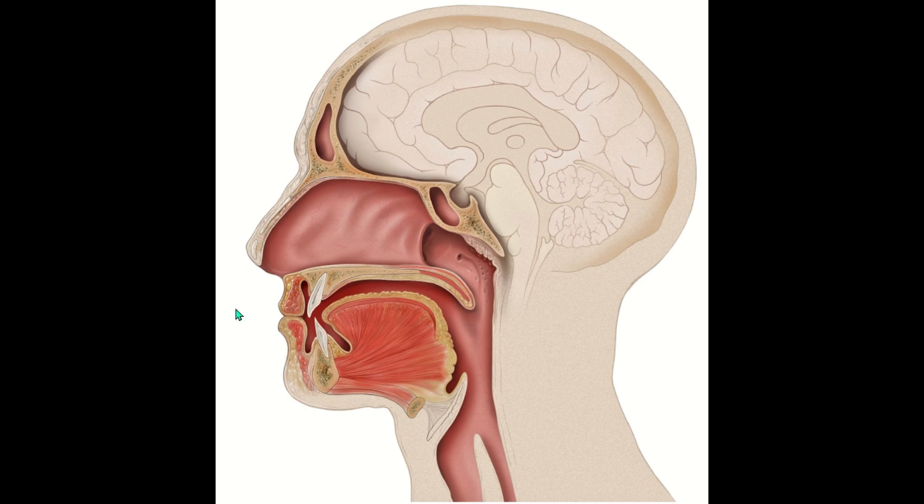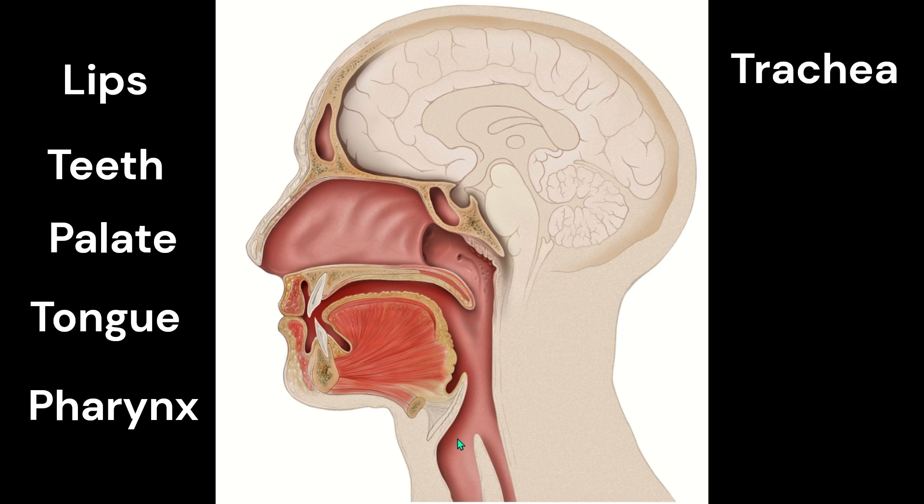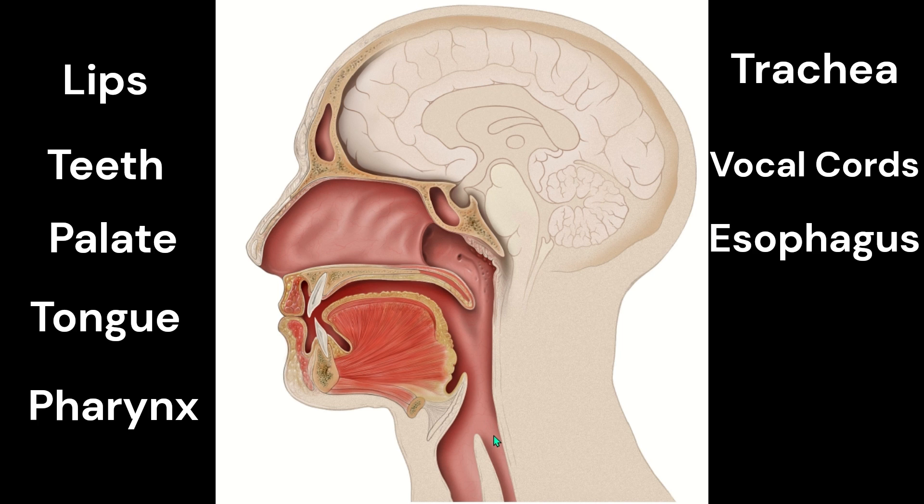Quick look at some of the structures involved with swallowing. These are the lips, the teeth, the roof of your mouth, the tongue. In the back area, this is called your pharynx. Here is the trachea — the trachea goes down to your lungs. The vocal cords sit right on top of the trachea. The tube towards the back of the neck is your esophagus, where the food should go when you swallow.